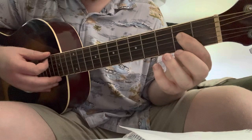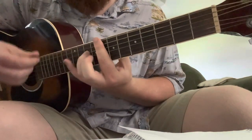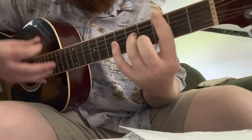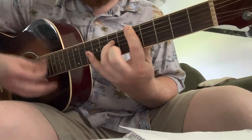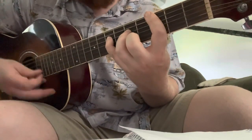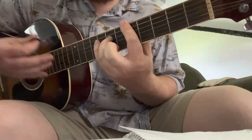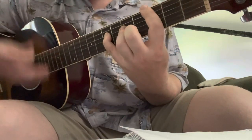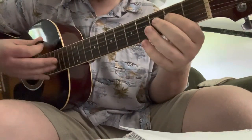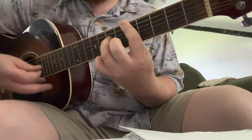Then the last part — I'm in drop D tuning, by the way. It's open, open, 2, and 3 there. That's pretty much the verse — or not the verse, the intro. Then he starts the verse. Next verse is pretty much the same thing.